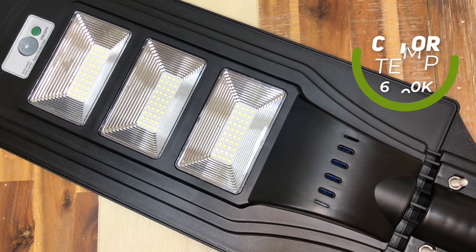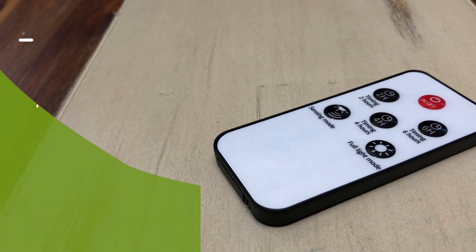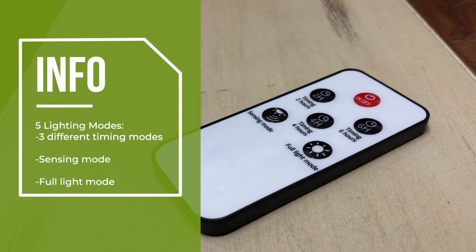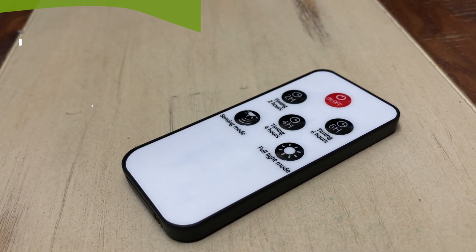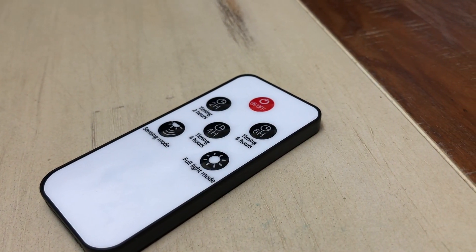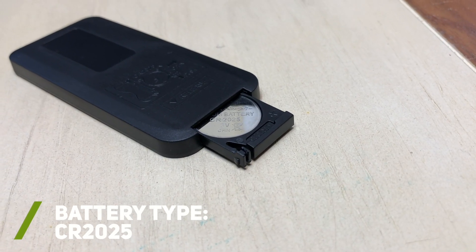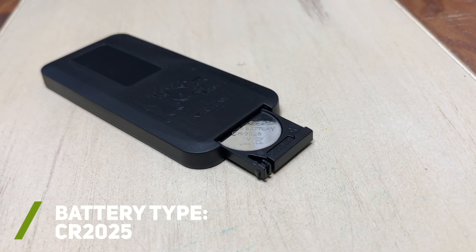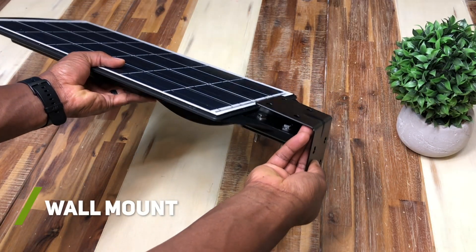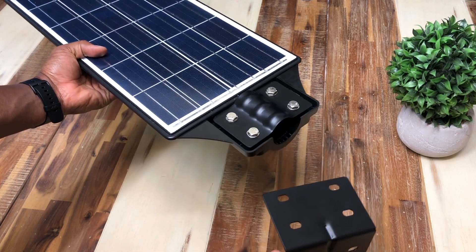I've always liked a warmer color for outside lights myself, but I'll give this a try and see how I like it. The included remote, which I believe uses infrared technology, allows you to remotely turn the LED light off and on and adjust the different lighting modes, such as turning on for a certain period of time after dusk or operated based on human or animal detection. Also, the remote uses a coin cell battery, which I like that it is pretty easy to get to. The wall mount that is included is optional and only needed if you do not plan to mount it on a pole, but instead to a flat surface.